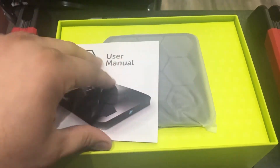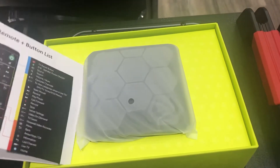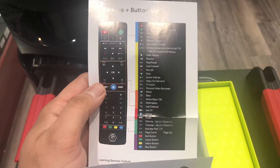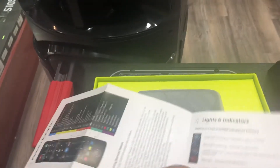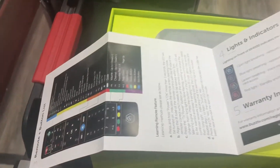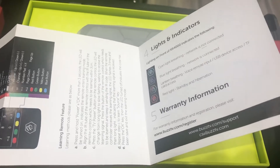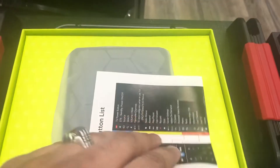There's a nice little booklet that comes with this one, which is quite good actually. It shows you all the functionalities of the remote, which customers usually find very helpful. It also gives you a small detail about the box itself.